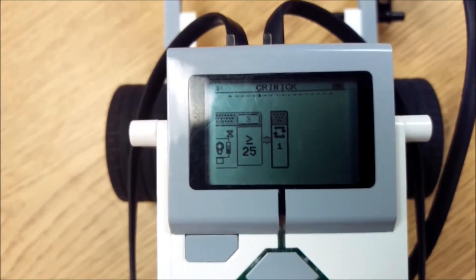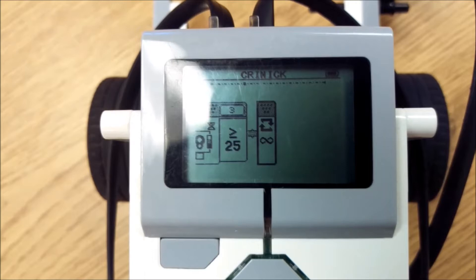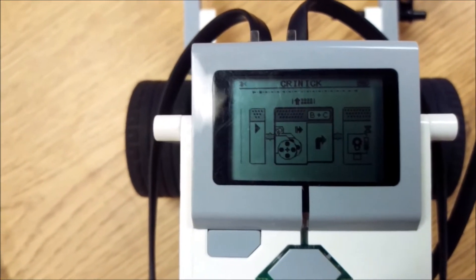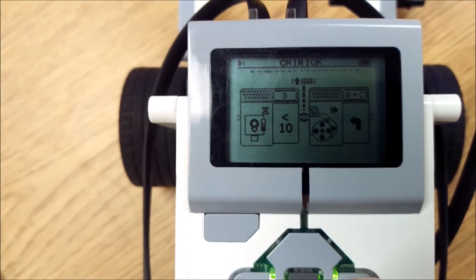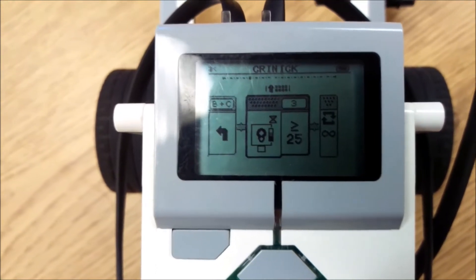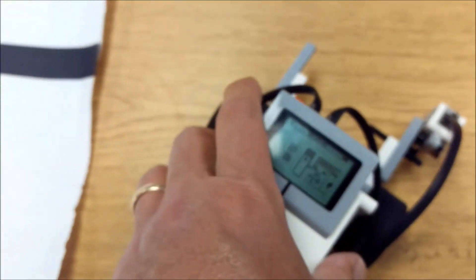The last thing — and this is really important — on this last block I want to make sure I set it to infinity, so I get that infinity symbol. Let me take you back through the whole program: turn right if we sense less than 10% reflected light, go left if it senses anything equal to or greater than 25% reflected light, and we want that on a loop for infinity.